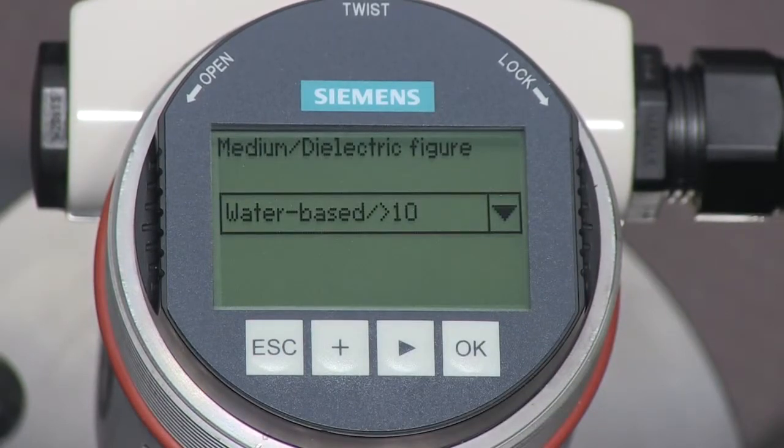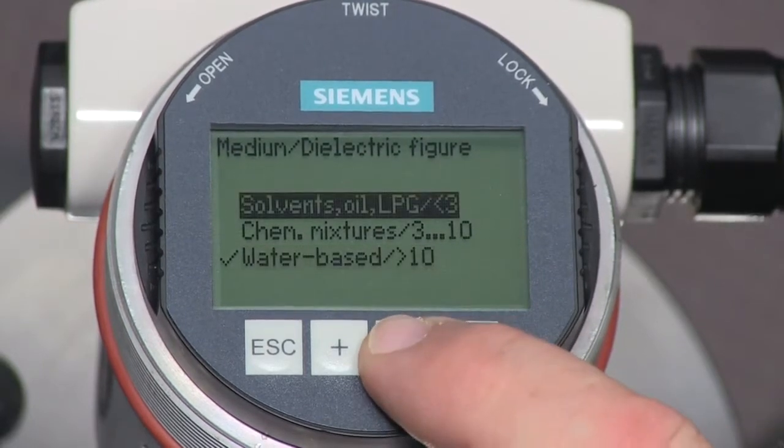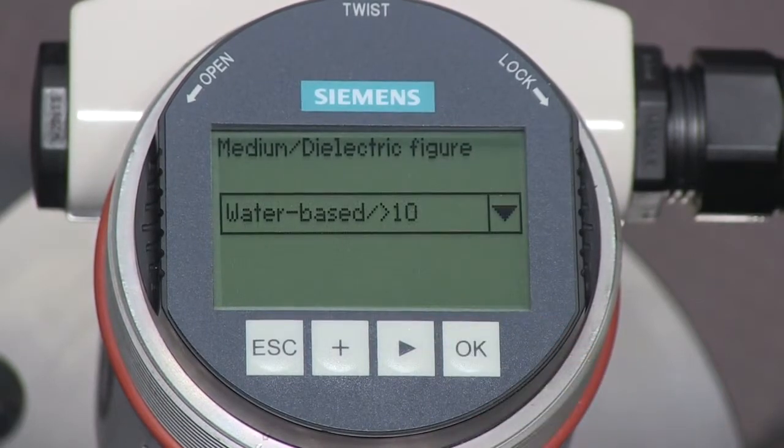Set the medium parameter to the type of liquid in your tank. The three choices are solvents, chemical mixes, or water-based liquids. We will select water-based liquids for our application.